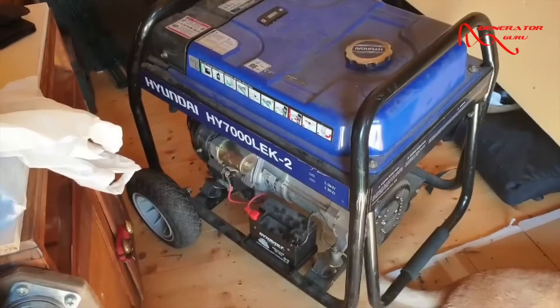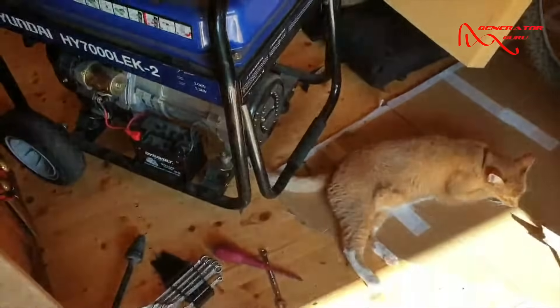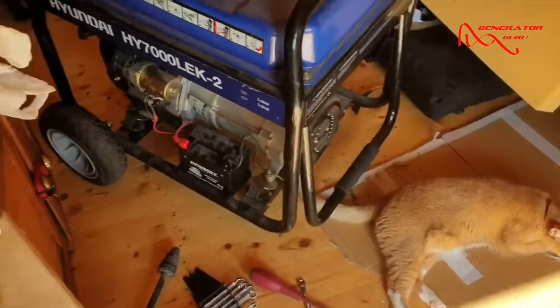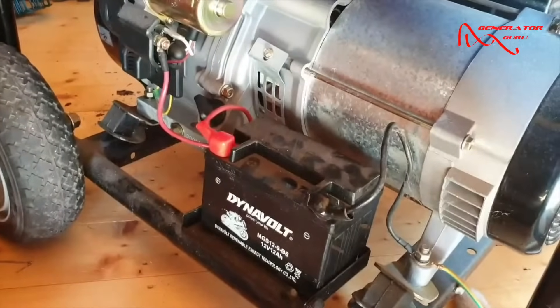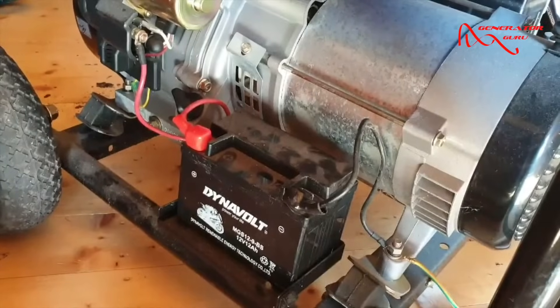Today we've got a Hyundai HY7000LE K2, and a cat keeping us company. It's a nice generator — it hasn't run very many hours, but the owner hasn't run it for about two years and the battery is dead, so we're just going to give it a quick look over and get the battery charged.